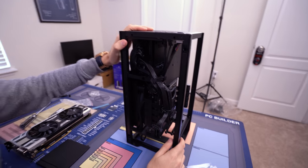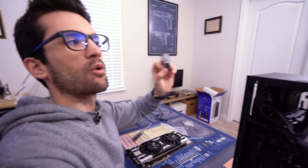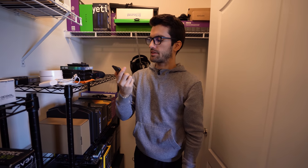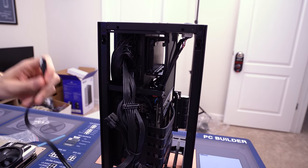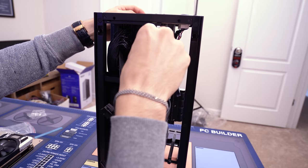I actually totally forgot to install the M.2, so we're just going to switch to an SSD. Good thing I have a couple of these on hand. We're going to use a Seagate IronWolf 40-gig SSD — this'll do. It just slots in like so. That's really convenient. SSDs have no moving parts, so it's okay to be semi-secured like that.